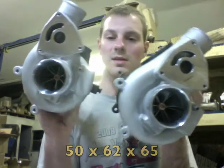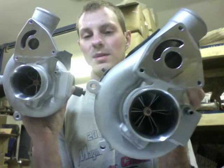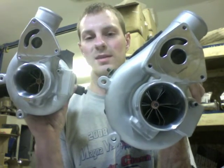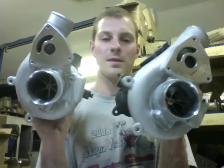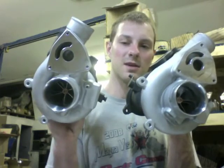The 50 millimeter upgrade, which is also a 20T upgrade, is 50 millimeter by 60 — or maybe it's by 62 by 65. I'll link to all these products in the description.